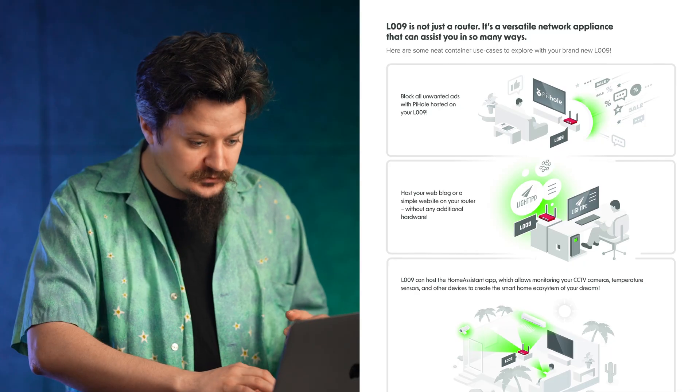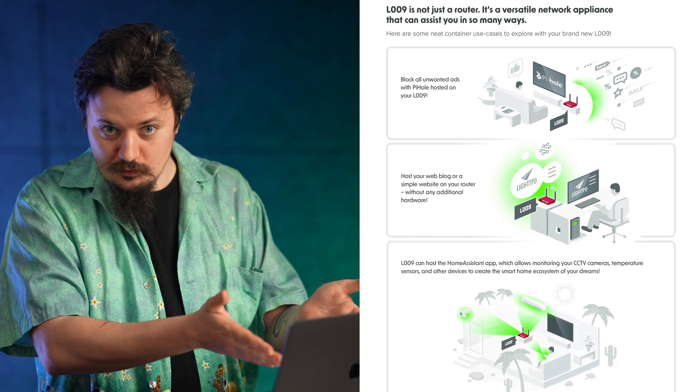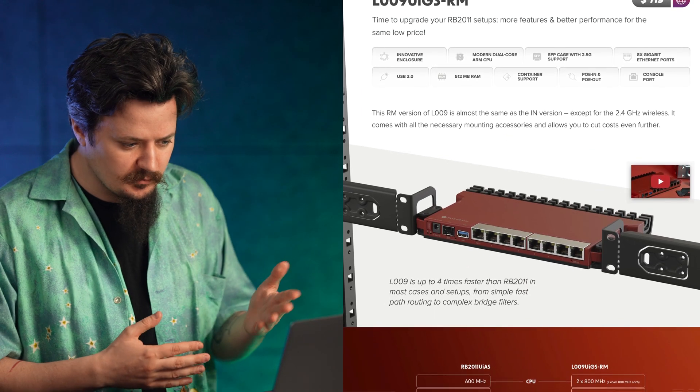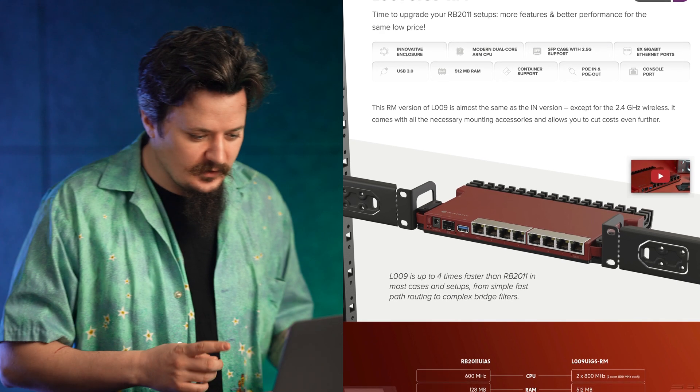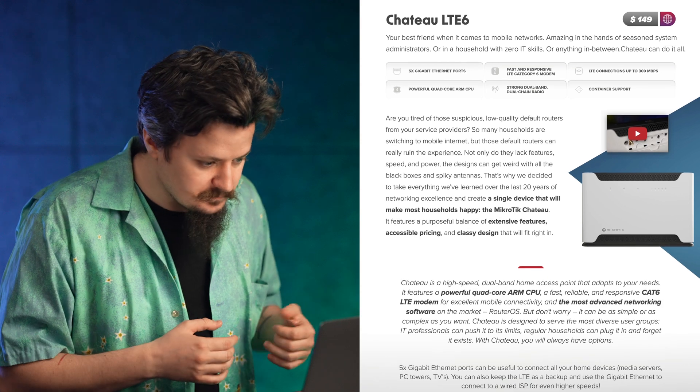We've included some use cases and show you how you can mount it. Just like the 5009 series, you can mount up to four of these in a single 1U rack space. Take a look — it's a beautiful device.